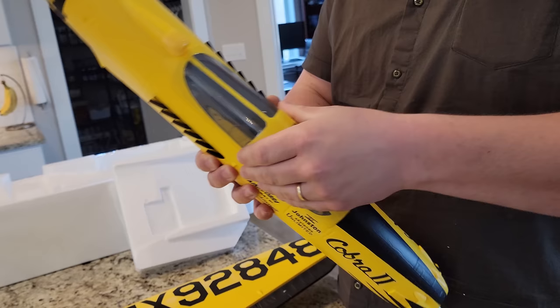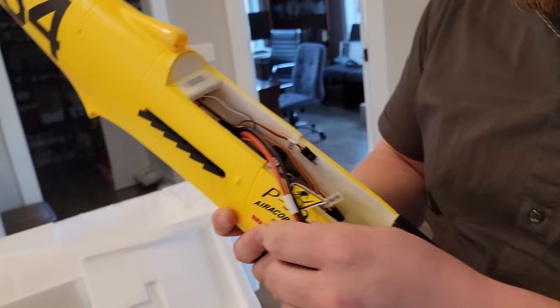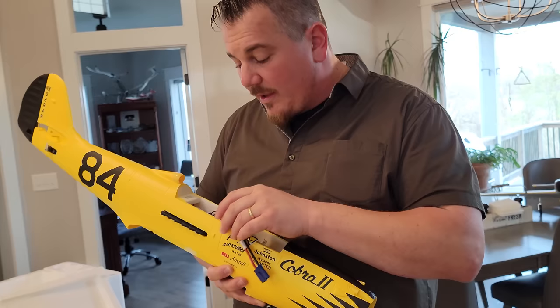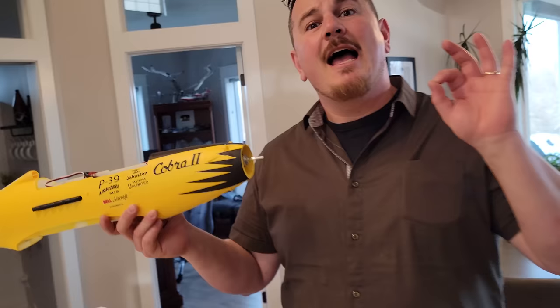Let's talk about how this canopy comes off. It is a big deal when you're planning on getting a plane in the air quickly because the weather is slipping away. The canopy pops off - holy cow, look at that! That is a gigantic ESC. They used an EC5 connector, and did they forget we're gonna have a battery? They did this on another plane too - it's an 80-amp ESC. That seems like overkill, but we'll see.